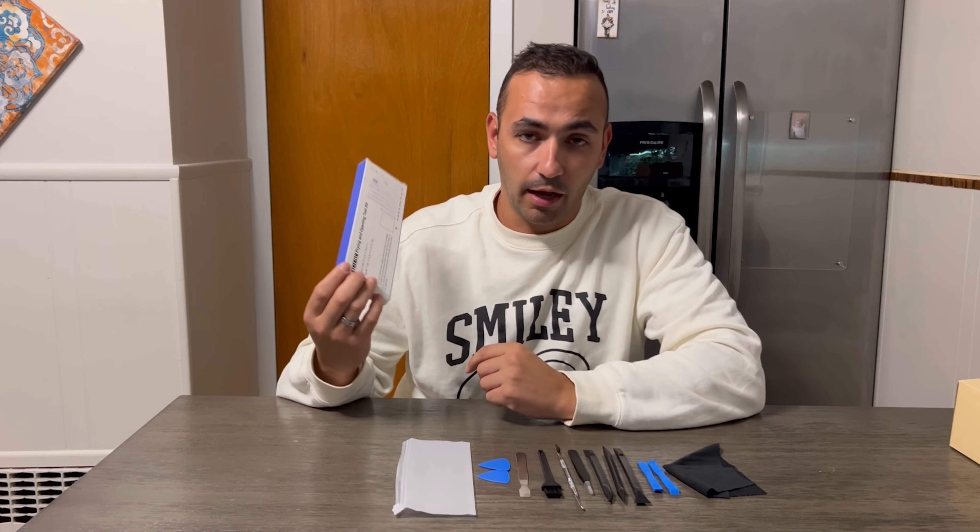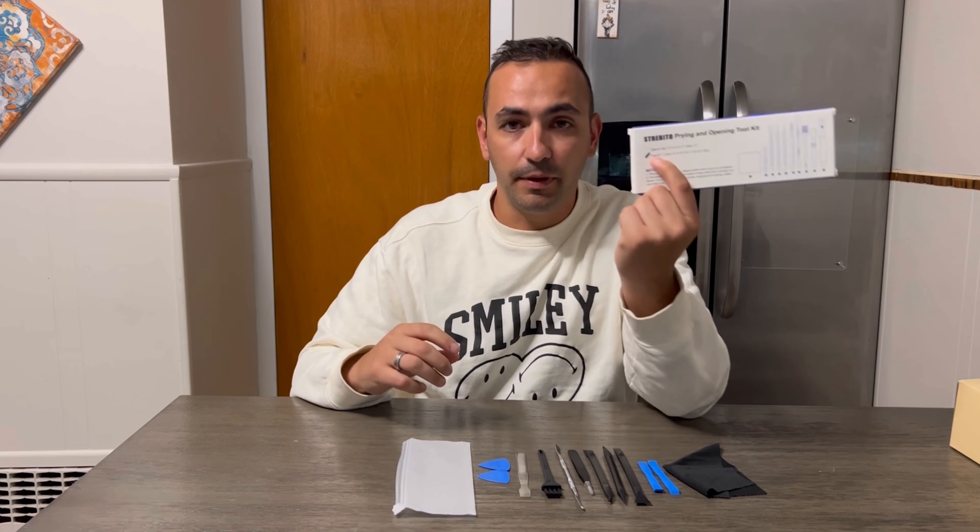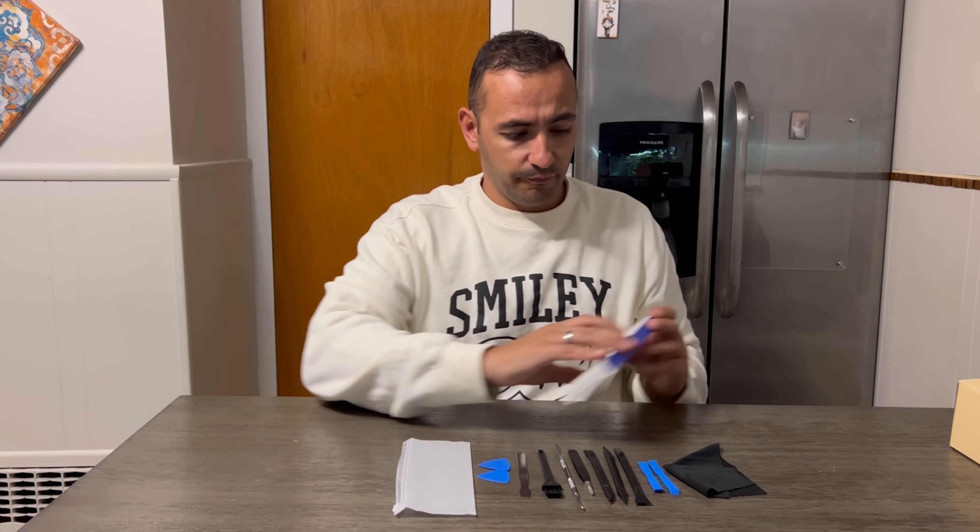Welcome to Run Run Dillon. Today I'm gonna review this Spraying and Opening Tool Kit. It's a great kit if you have something to fix, like a phone, laptops, or iPads — everything you need to repair, we have.